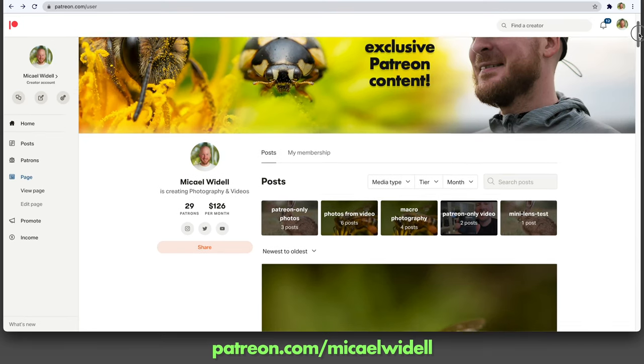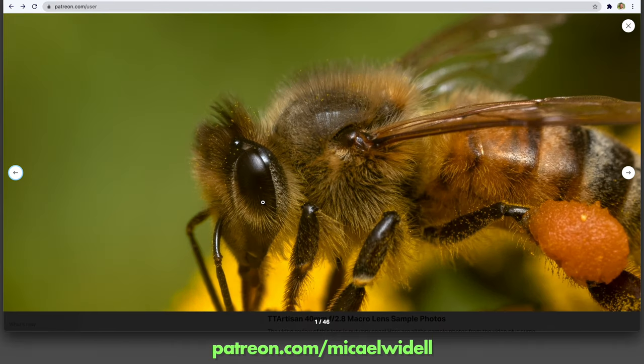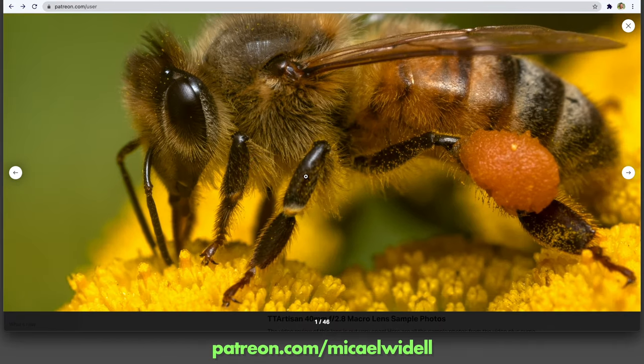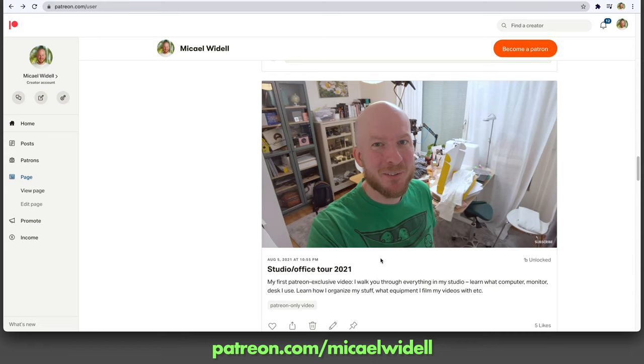That's it for this video. Please support me on Patreon if you like my videos — it means a lot to me. Come join me there for extra behind-the-scenes material, full-size photos, and more. See you very soon in another video. Bye bye.